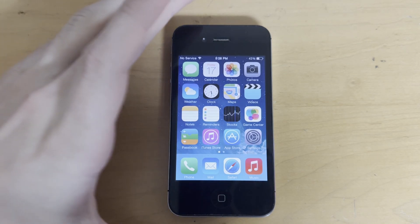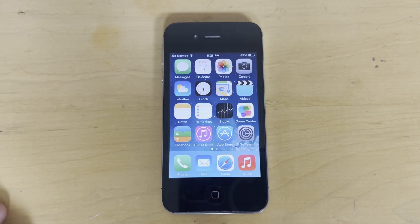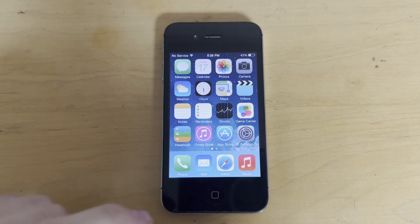Super cool, and I'm so happy to see that development of jailbreaks for these old devices is still continuing. So before we begin, I need to go over what exactly is supported so you can make sure that your device is eligible for this jailbreak.